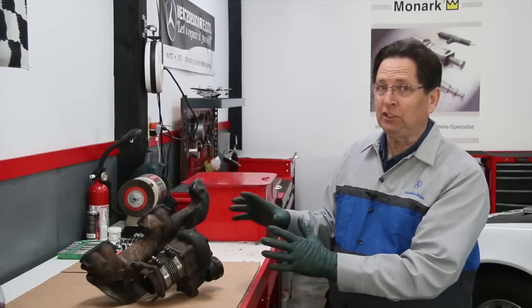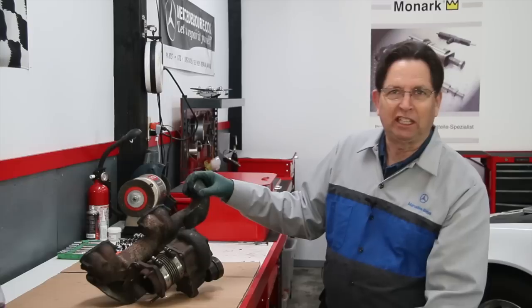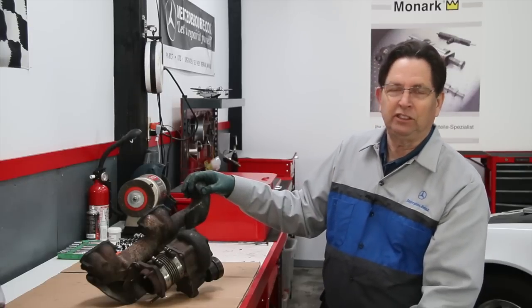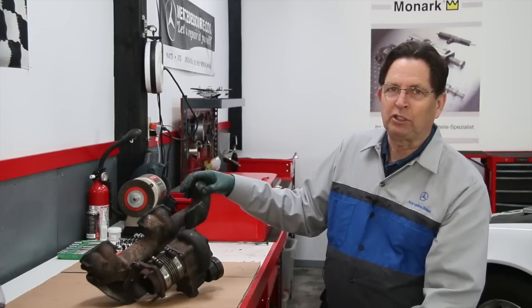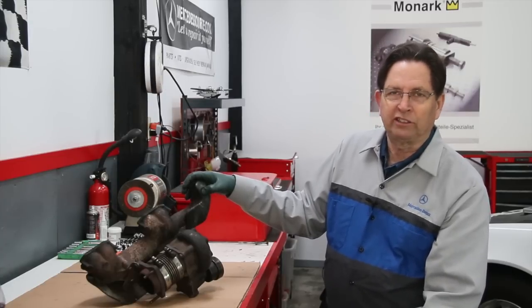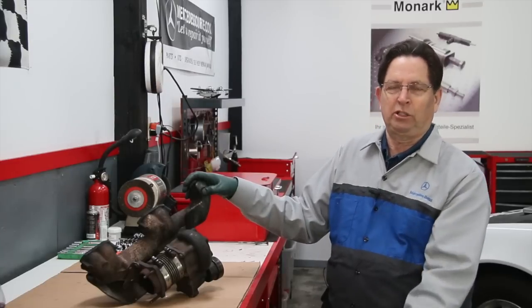When everything is working properly, these turbos really give those five-cylinder diesels a kick. You can drive one of these and it's no slouch — it's not going to snap your neck back. But if you have a turbo diesel and when you floor it, it doesn't go anywhere, when you go up a hill it starts to fade off, there's something wrong. And it could be the turbo.